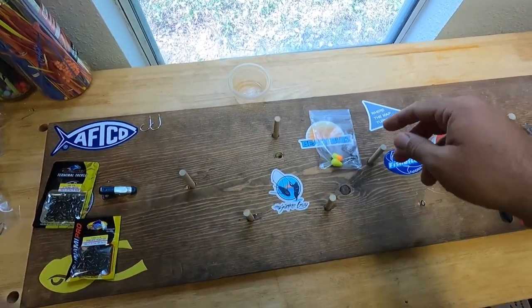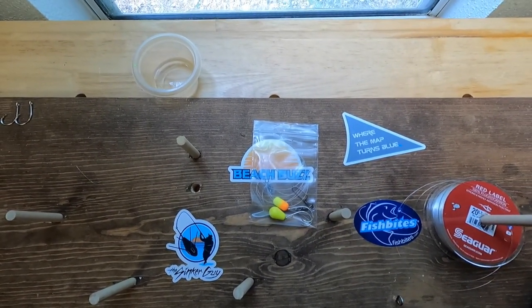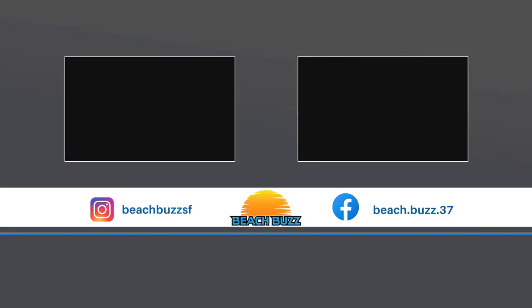And there you have it — a completed pompano rig. Hope you guys enjoyed this video. If you would give it a thumbs up, I'm happy to take your comments, and I'll see you next time.